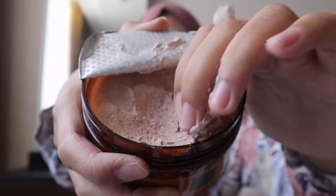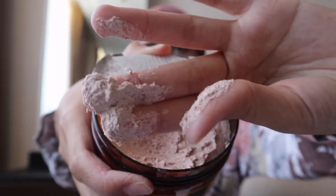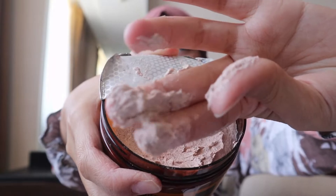Body scrub coffee ini dapat digunakan untuk semua jenis kulit. Dan kandungan di dalamnya ada glutathione dan vitamin E, di mana fungsinya untuk mengangkat sel-sel kulit mati, meregenerasi kulit, melembabkan kulit, serta mencerahkan warna kulit. Untuk teksturnya, dia itu creamy gitu, dan di dalamnya terdapat buliran-buliran halus yang dapat mengangkat sel-sel kulit mati tanpa membuat kulit iritasi.